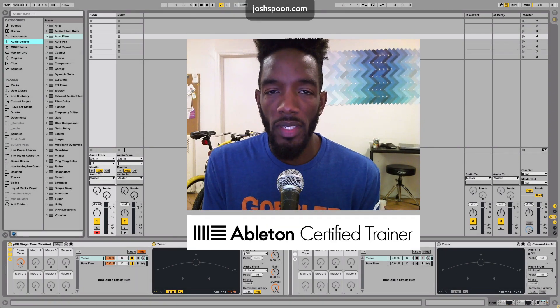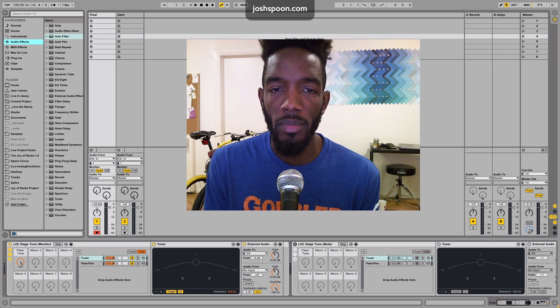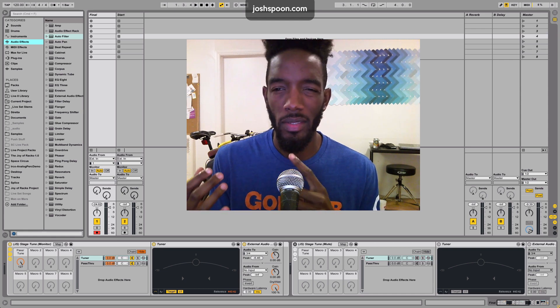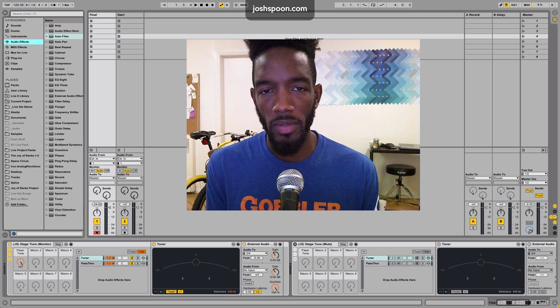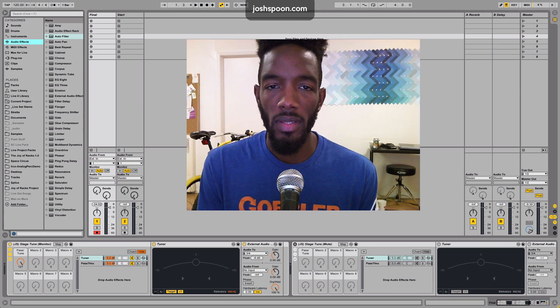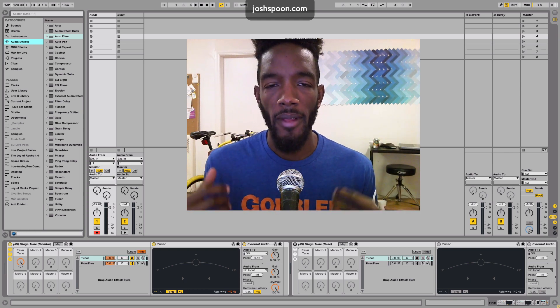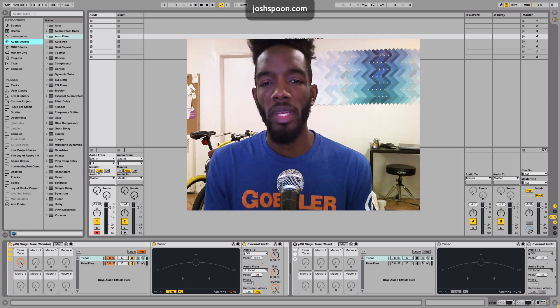Hey everybody, how's it going? Josh Spoon here, Ableton Certified Trainer. I wanted to do a little video on how you can build a complete rig now in Ableton Live. In Live 8 they introduced the amp and the cabinet, and now in 9.2, which is in beta right now, they introduced the tuner. So now you can pretty much set everything up inside of Ableton Live and tune your instrument and perform with your guitar or your bass.